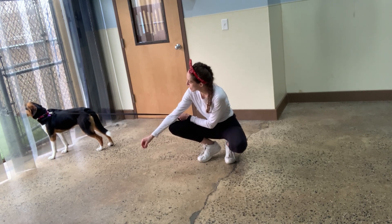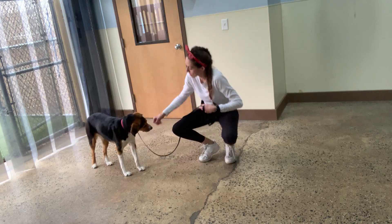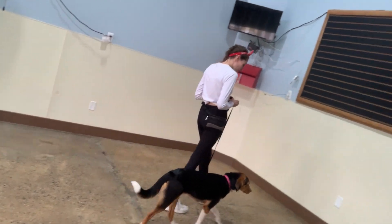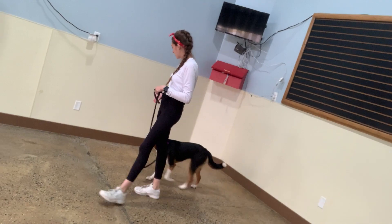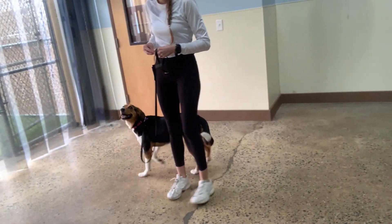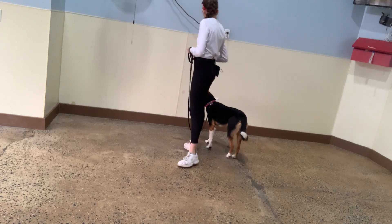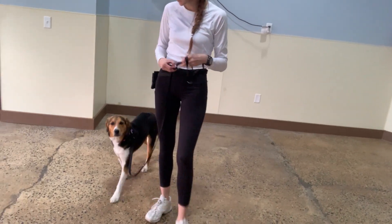You can also switch direction. Yes, good girl, Bella. Awesome. Let's go. Yes, good girl. Let's go. Yes. Good, Bella. This way. Yes. Good girl, Bella. Awesome. This way. Yes. Awesome. Good, Bella. This way. Yes. Good, Bella. Awesome. Let's go. Yes.